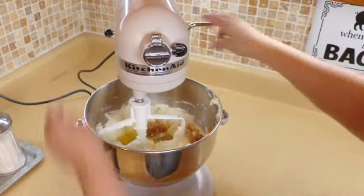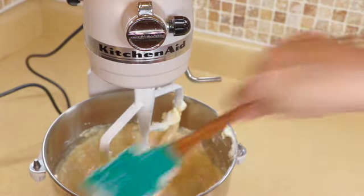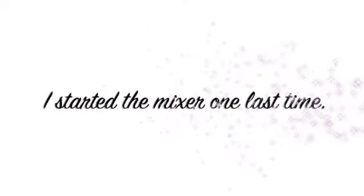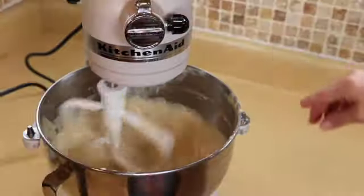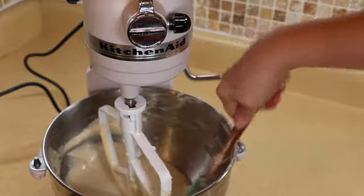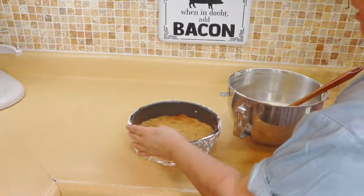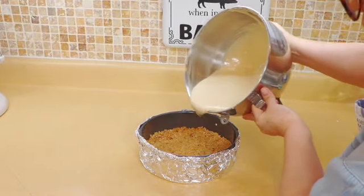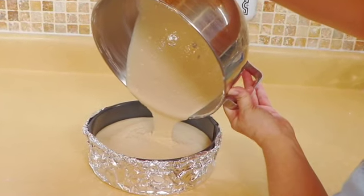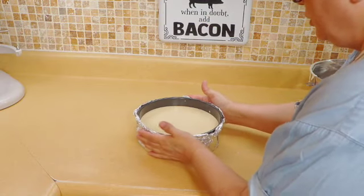And here we go. I'm going to stop the mixer and make sure everything is off the bottom. I'm going to give it one more check to make sure everything is nice and incorporated — seems like it is. Now I'm going to transfer this over and pour it into our crust. And there we go — beautiful.